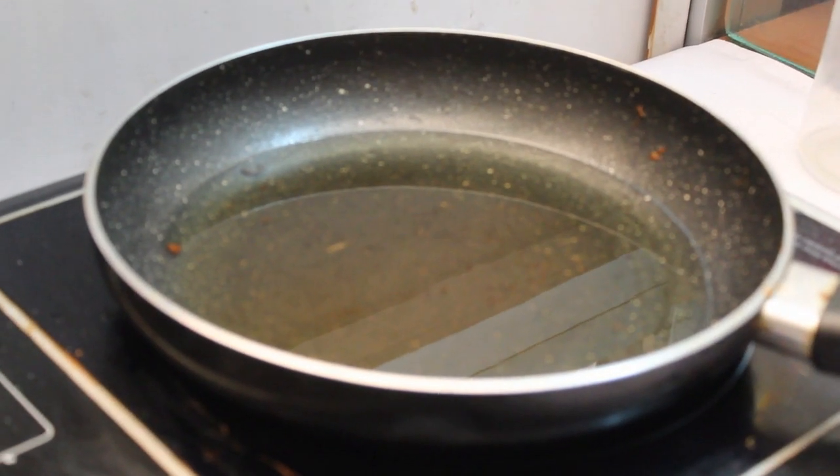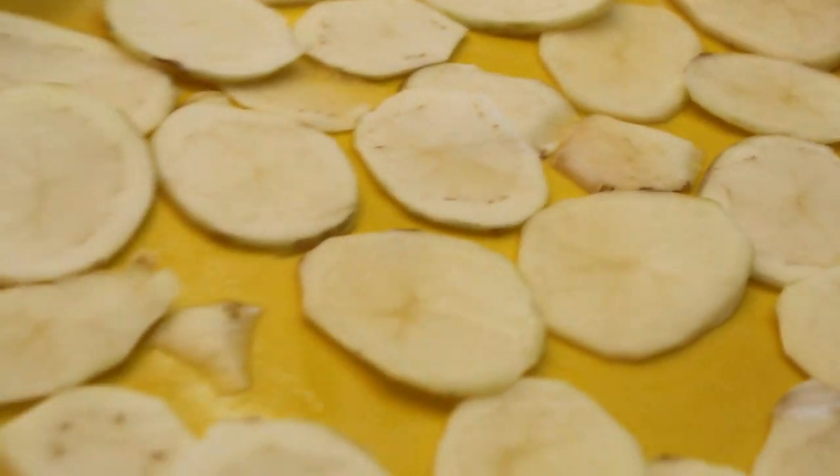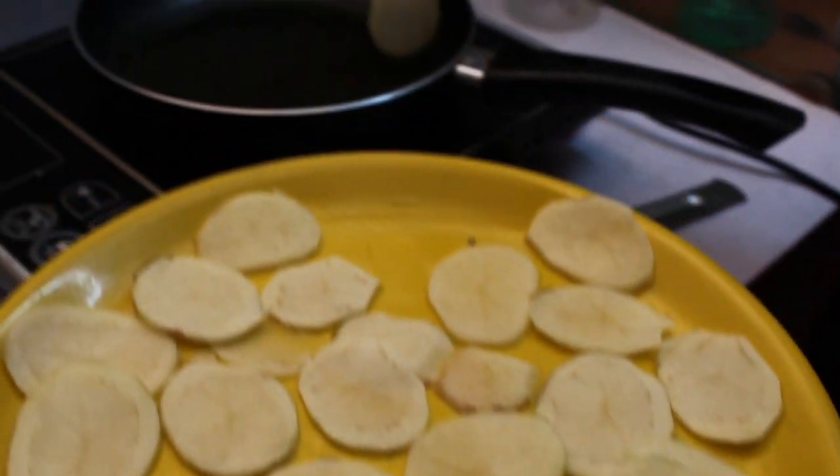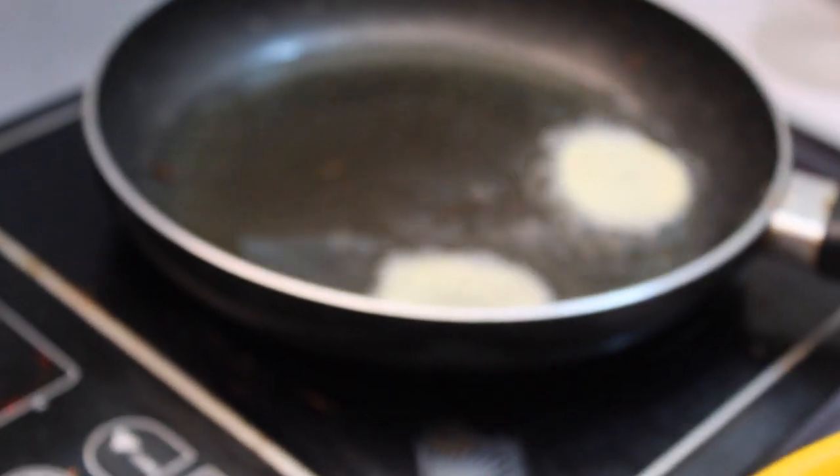Let's put the potato chips in hot water and add salt to the hot water. Then let's put the oil in the pot and add a little bit of salt.